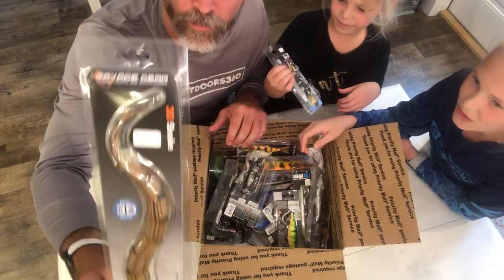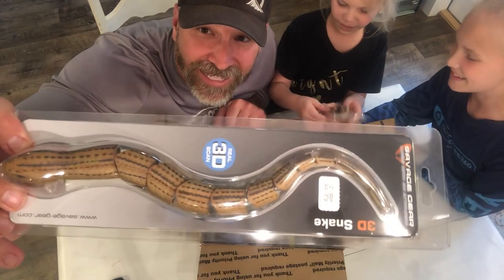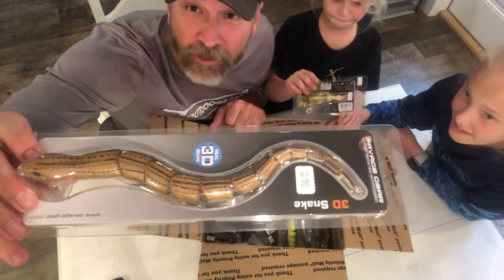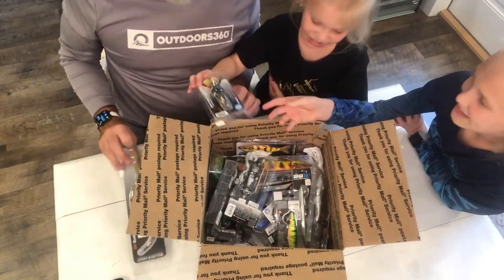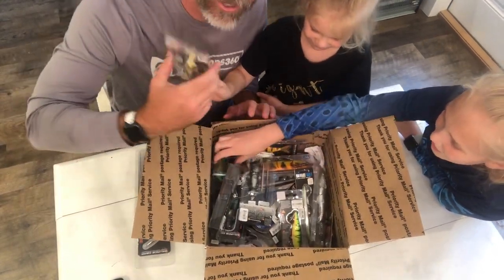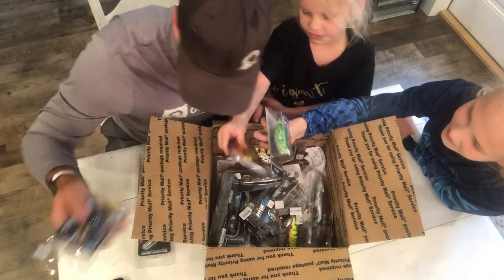We think we see a frog, a snake — look at the size of this thing! A 3D snake, check that out. I'll be throwing this tomorrow; I'm gonna try to catch a bass with the snake.